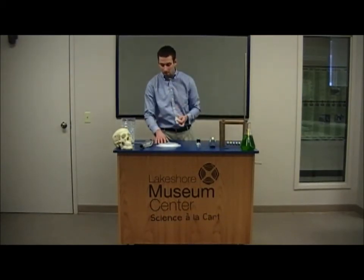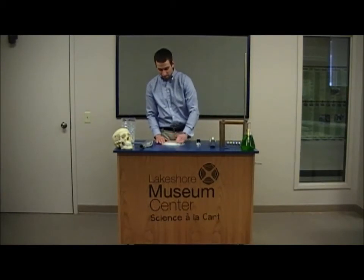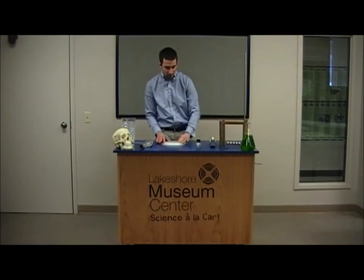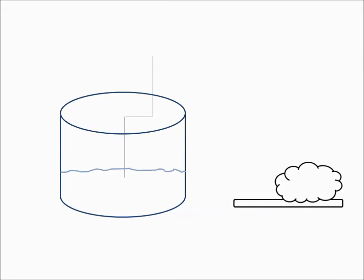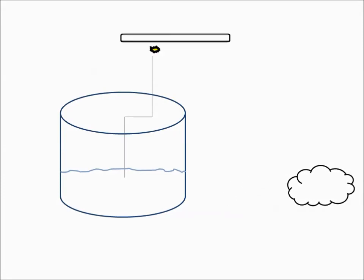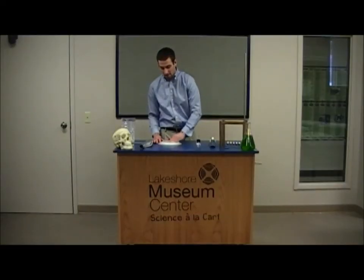Now to charge our Leyden jar, I'm going to take my wool and our styrofoam plate and just rub it for about 5 to 10 seconds or so. Then I'm going to bring my plate up near my jar, and you should hear a little staticky sound when you get close to your paper clip — that's that electricity transferring. When you rub the wool on the plate you're building up that static electricity, and when you bring the plate near the paper clip, those electrons are actually going to transfer right down through that paper clip, which is an excellent conductor, and end up in the water where they'll get trapped between the foils. You're going to want to do this about 4 or 5 times.